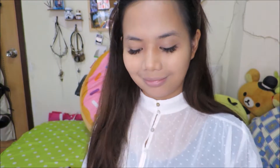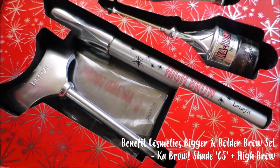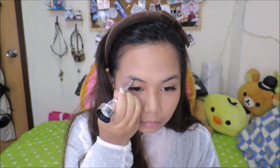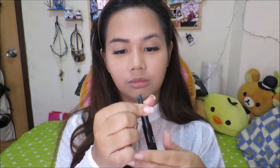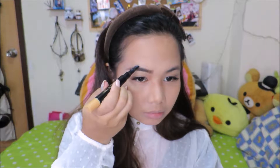Now that we've got a pretty base, we're just gonna go ahead and move on to doing our brows. For this look I'm gonna use my Bigger and Bolder brow set from Benefit Cosmetics, and today I just felt like having straight and thicker brows than usual. Also, I haven't got my brows fixed in quite a few months, so we're just gonna help that a bit with a little bit of concealer just to shape things up.